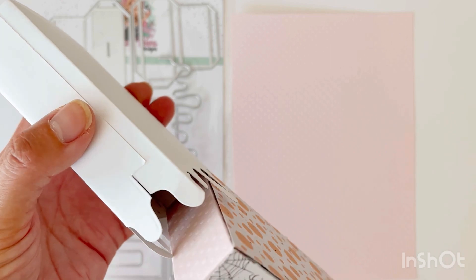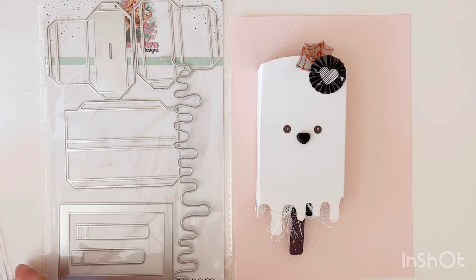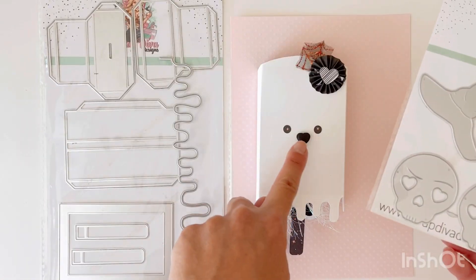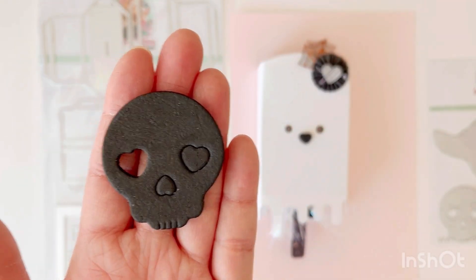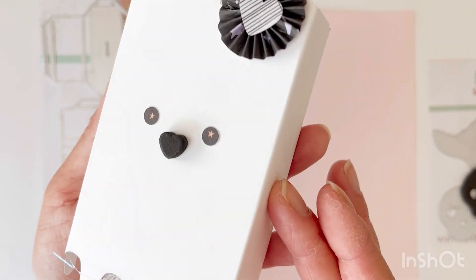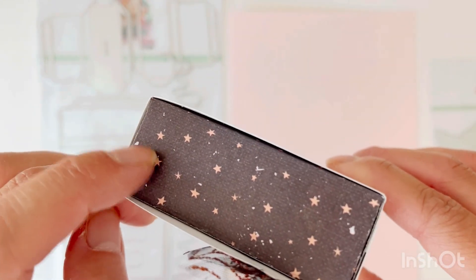That bow is cut using another Scrap Diva die set. Sometimes the drippy parts hang up the box from sliding in. The bow is created using this skull die set, and the mouth of this ghost is actually created using a heart from the skull die. I cut that out of the five-millimeter foam and popped it out to create the mouth — it's kind of a kawaii looking face. The eyes are punched out using just a standard hole punch, cut from this craft paper, so you can see the stars in the eyes.